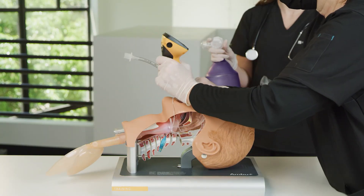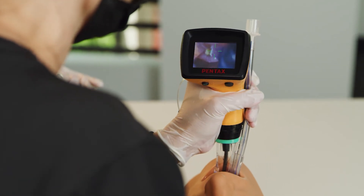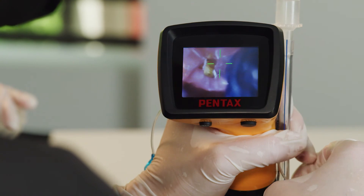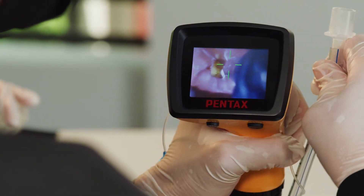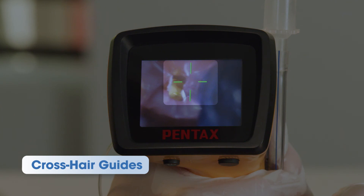The NK-AWS S200 can perform tracheal intubation safely and securely without requiring high skill, because the intubation is performed with a glottis-aligned target mark. These crosshair guides improve success and offer faster intubation rates for less-practiced clinicians for accurate endotracheal tube placement.